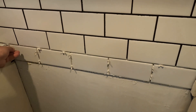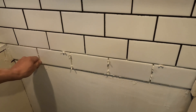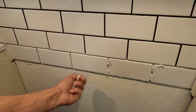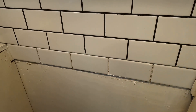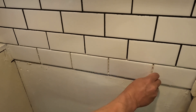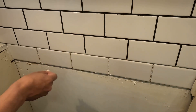These were eighth-inch spacers that we used — you just pull them out and you can reuse them if you want. Then we can clean up the grout lines and get all the loose mortar out.